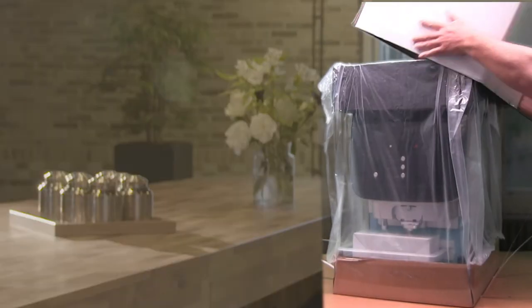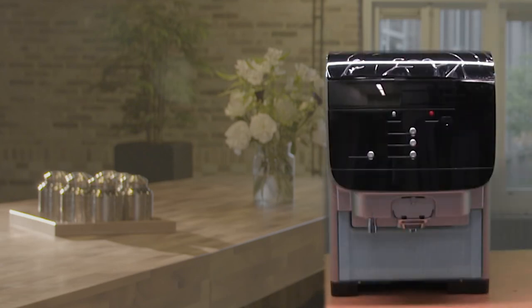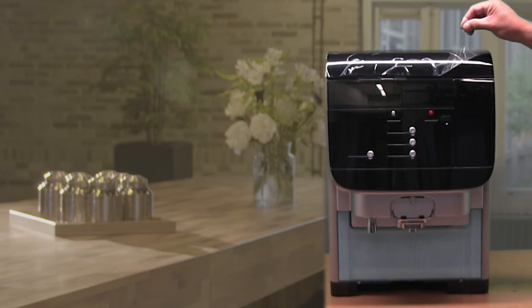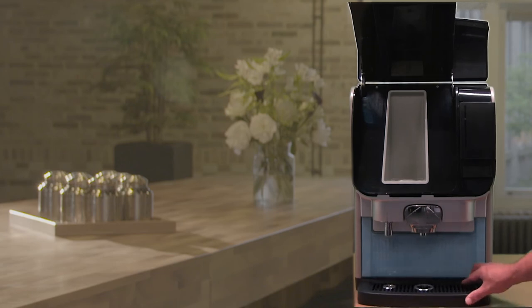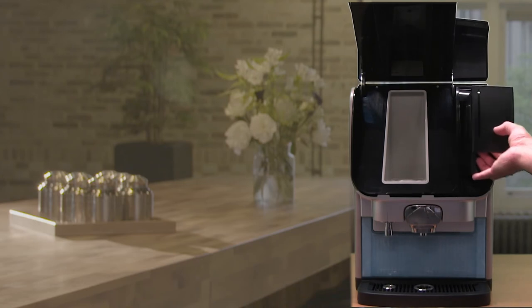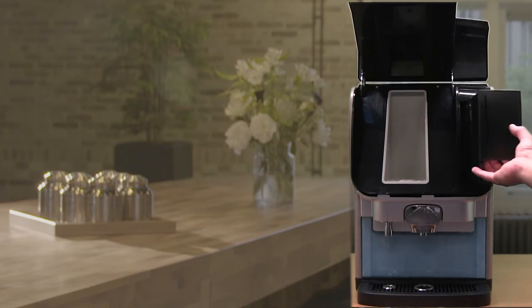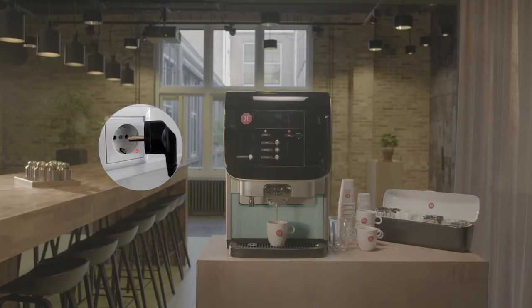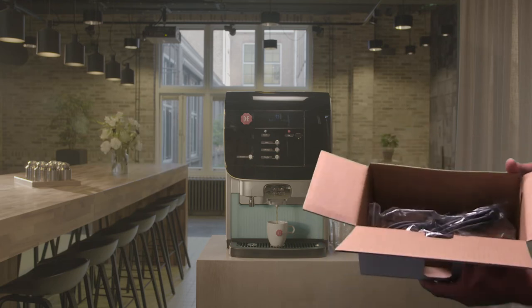Unpack the machine from the carton. Place the dispenser on the furniture or stand. Remove the protective foil from the door. Install the drip tray. Lift the tank slightly and pull it out of the machine. Fill the water tank with cold water and slide it firmly back into the dispenser. Connect the power cord — which can be found in the white accessory carton — and plug it into the power outlet.